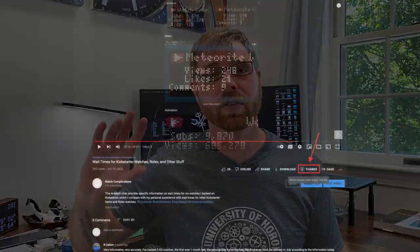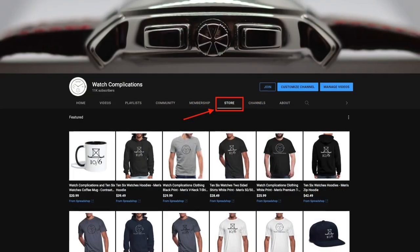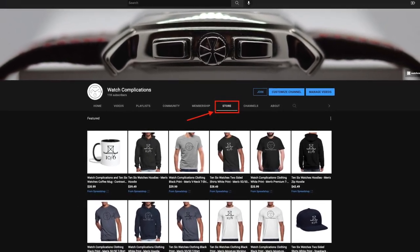Just for people to realize, I've turned some new things on in the channel. There's Super Thanks now if you want to buy me a cup of coffee, there's memberships, and my store is up with all kinds of merchandise. There's also some other merchandise I'll have up on my website soon.